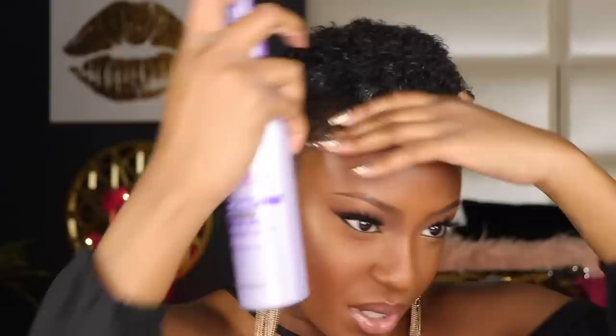Now I'm taking my Dark and Lovely leave-in spray and doing the same thing. This sprayer I do like because it's super easy to spray and comes out very evenly. I'm spraying this all over and making sure my hair is nice and saturated. This stuff detangles like a dream — this whole Damage Slayer line, I swear by it. Once my hair is saturated with the leave-ins, I'm going to use a cream and then follow up with a gel.